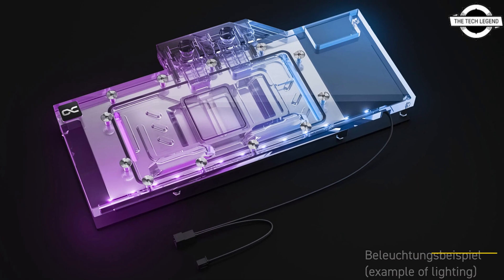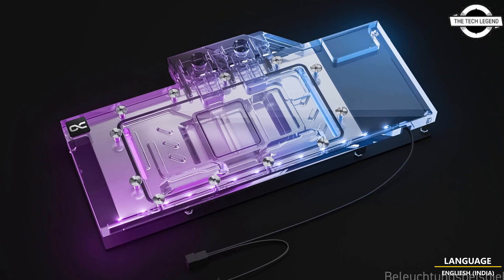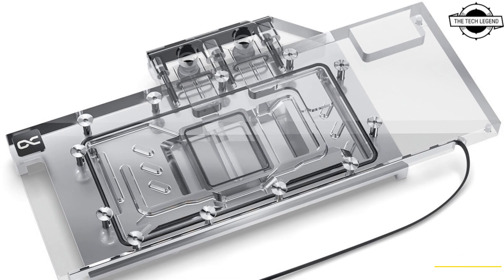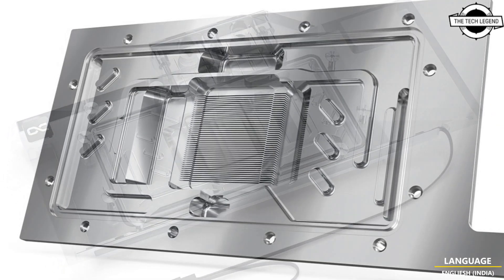The fully chrome-plated copper base is resistant to acid, scratches, and damage, and the chrome-plating provides the evenness and shine that cannot be achieved by nickel-plating.